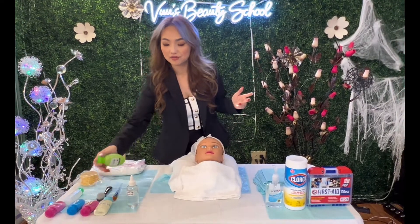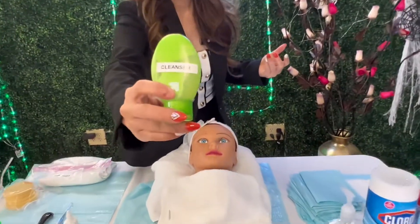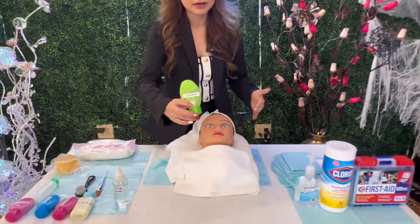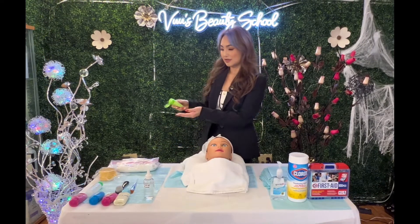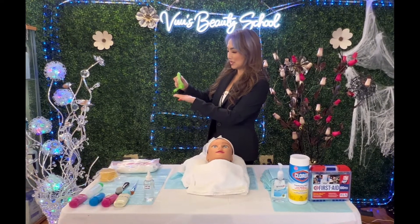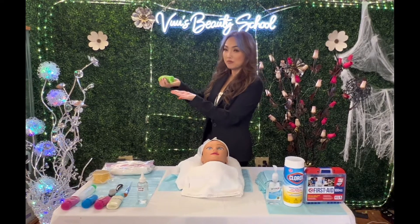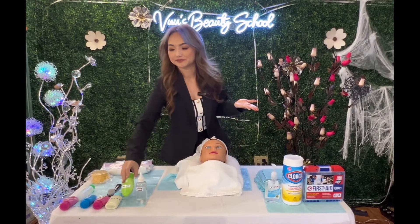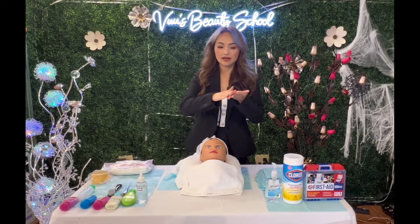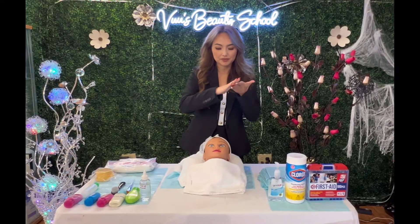After makeup removal, this is called cleanser. I'm going to apply the cleanser on the entire face of my client. Open it, put it on the side, and dispense a little bit — not too much. Enough amount is perfect. Close the cap again. Then I'm going to rub it in my hands like this to make sure the product becomes warm.